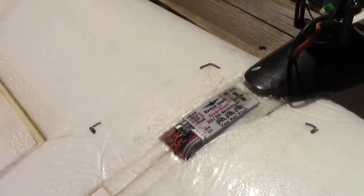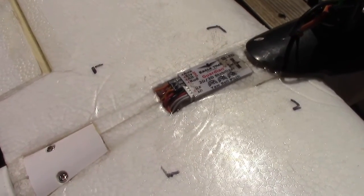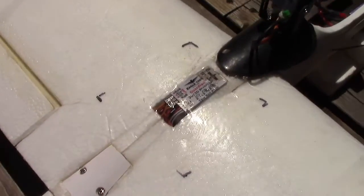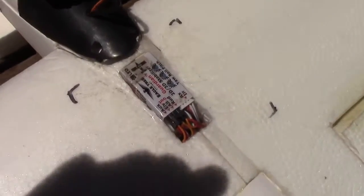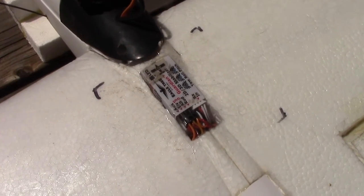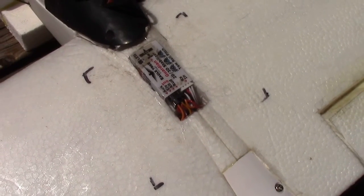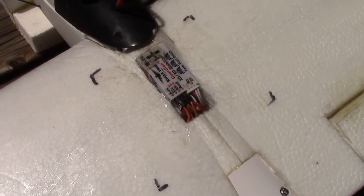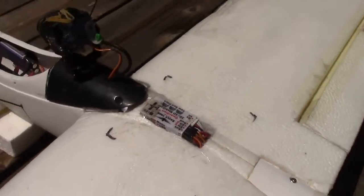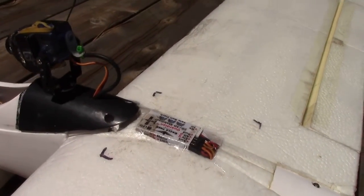Another modification was adding an Eagle Tree Guardian 3D/2D stabilization system — a fantastic addition. It really helps increase the stability. I've got the gain on all three axes turned to maximum. The wires run from the receiver to the stabilizer and from the stabilizer to the servos, right through a rectangular hole I put in the wing. The stabilizer was mounted in a flat, level portion hogged out of the foam of the two wings.